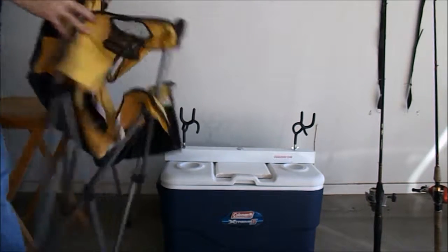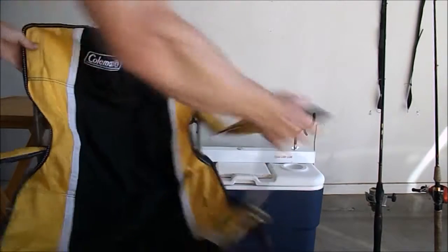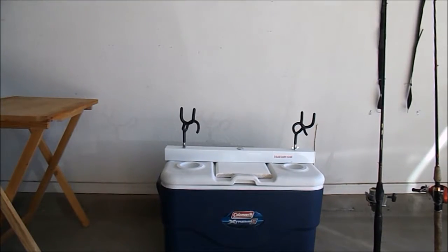I always bring my chair with me — got to have a chair to sit in, got to be comfortable when you're out there fishing. And this is the cooler I bring, which also has my rod holders on it.